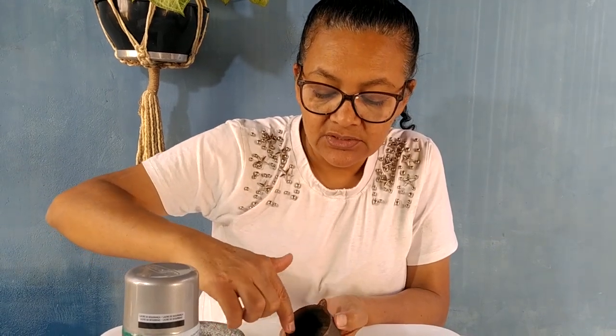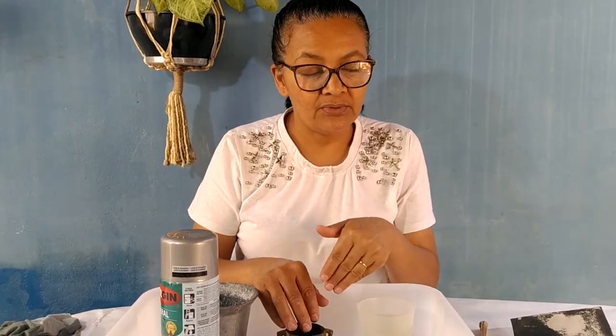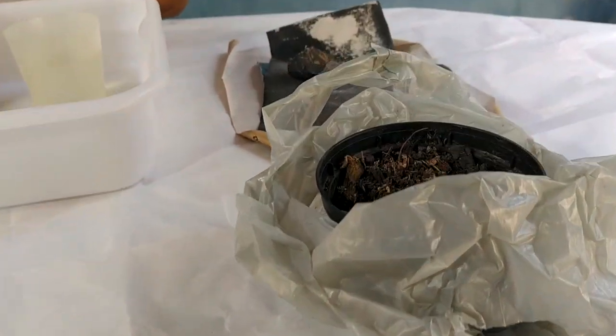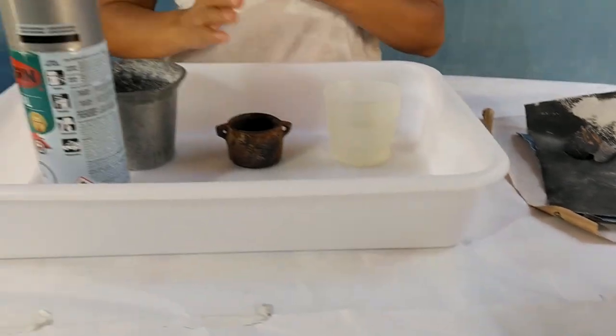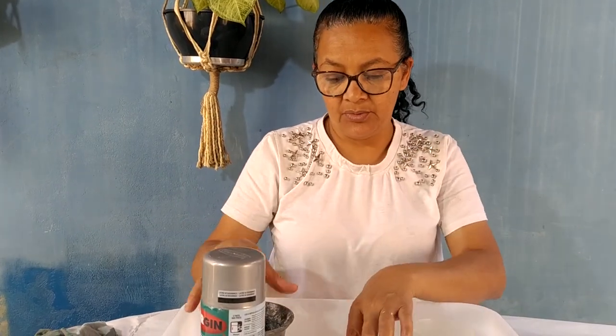Eu não vou restaurar na parte de dentro. Estou pensando só na beiradinha aqui, de dar uma lixada e pintar só essa beiradinha. Como eu vou pôr a suculenta, eu já tenho aqui a terra e a suculenta eu vou escolher depois. E para ganhar tempo, eu vou também restaurar esse pilão que ele está cozinhado aqui dentro. Eu vou dar uma pequena lixada e vou pintar ele também com a mesma tinta que eu usar para o caldeirão.